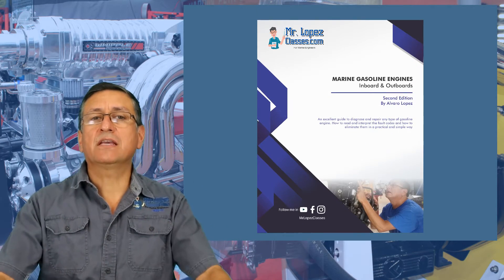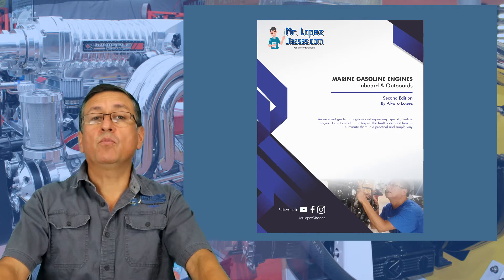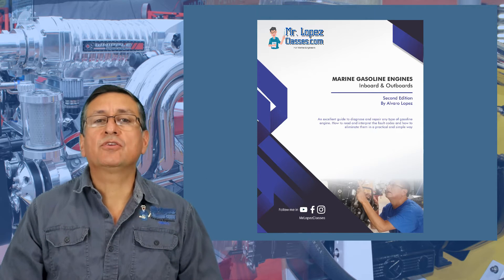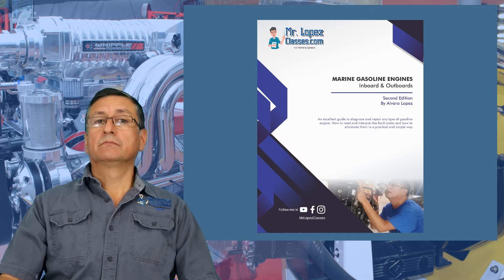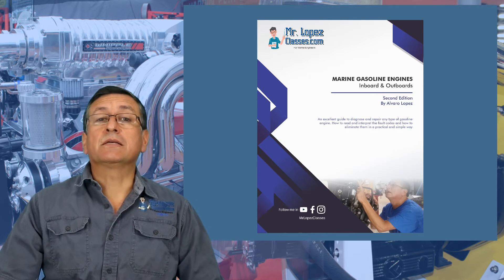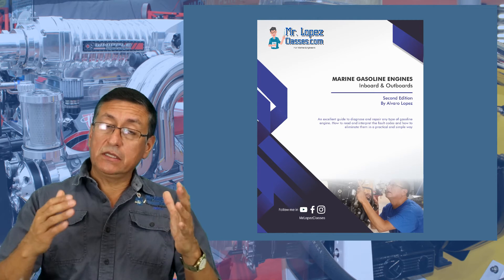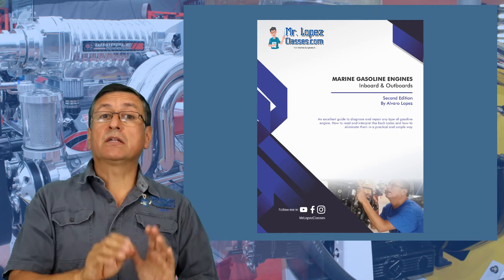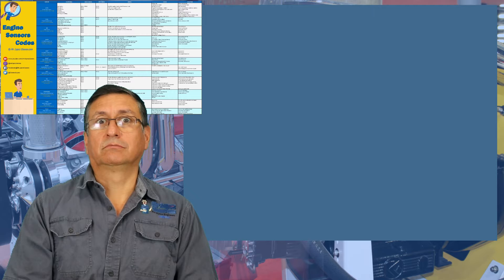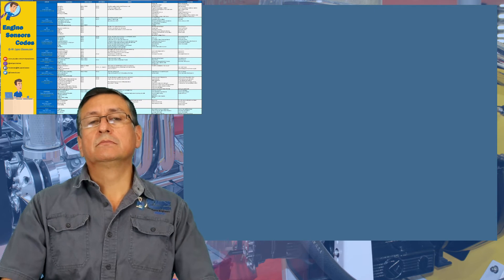In this class, we are going to study four basic systems for inboards and outboards: fuel systems, lubrication systems, cooling systems — for both inboards and outboards — and electrical systems, including the electronic parts, the sensors, the harness, and the codes. And troubleshooting for those sensors.